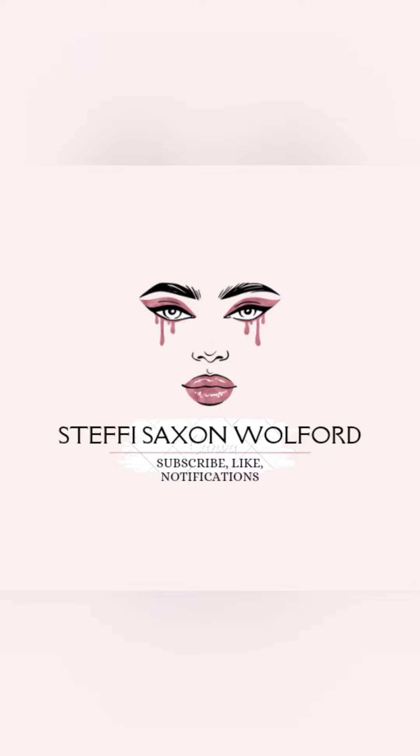Hey you guys, stick around to see how I did this dental floss hack. It's Steffi — excuse me if I sound stuffed up. I woke up this morning sneezing those really deep sneezes, and I don't know if it was from sleeping with my BiPAP last night or if I'm just getting a cold. Anyway, here I am. I saw this really cool dental floss hack on Instagram.